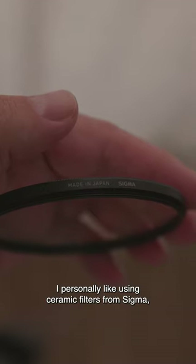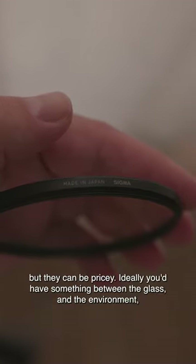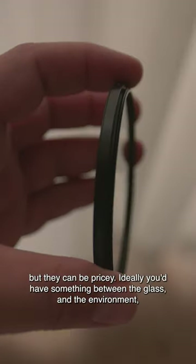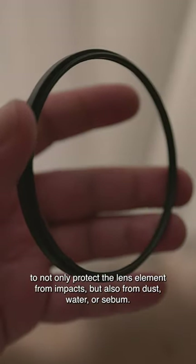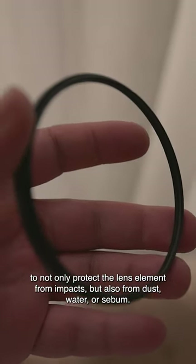I personally like using ceramic filters from Sigma, but they can be pricey. Ideally, you'd have something between the glass and the environment, to not only protect the lens element from impacts, but also from dust, water, or sebum.